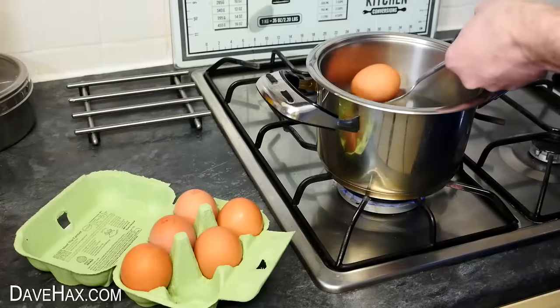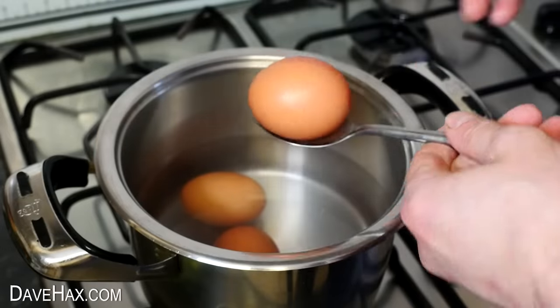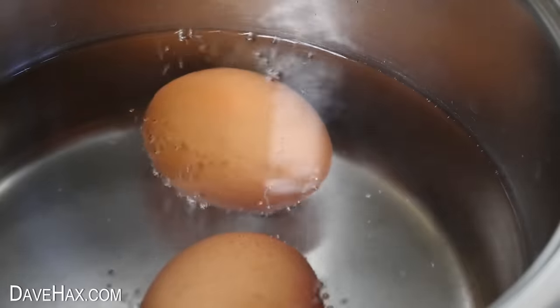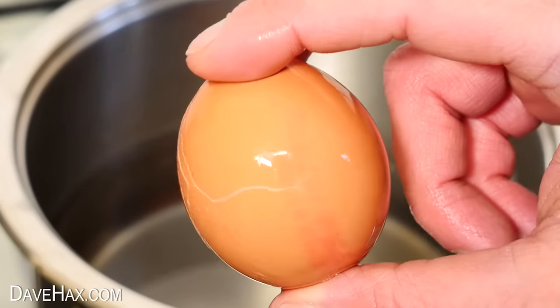If you're making hard-boiled eggs and you find one of the eggs has a crack in the shell, don't worry — you can still use it. Just carefully lower it into the water with the others, then add a little white vinegar to the water, and allow it to simmer as normal. The vinegar stops the egg white seeping out of the shell and making a mess. Here it is after it's cooked and cooled down.